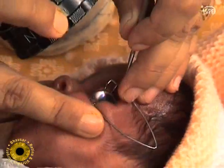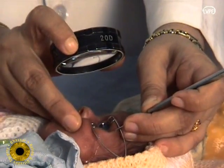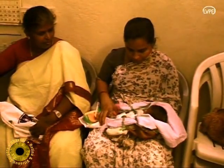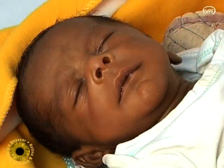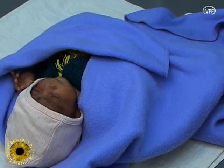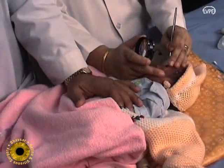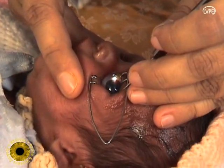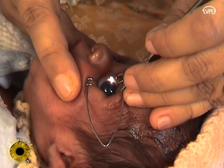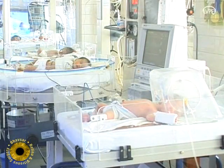Laser treatment for retinopathy of prematurity (ROP) can be done successfully under topical anaesthesia provided we pay attention to the details. Thirty minutes before starting the laser, the baby is fed and burped to avoid hypoglycemia or vomiting. The child is wrapped well to avoid hypothermia. Laser is performed in a warm room equipped with resuscitation equipment and personnel on standby. A pulse oximeter is attached to monitor the baby.